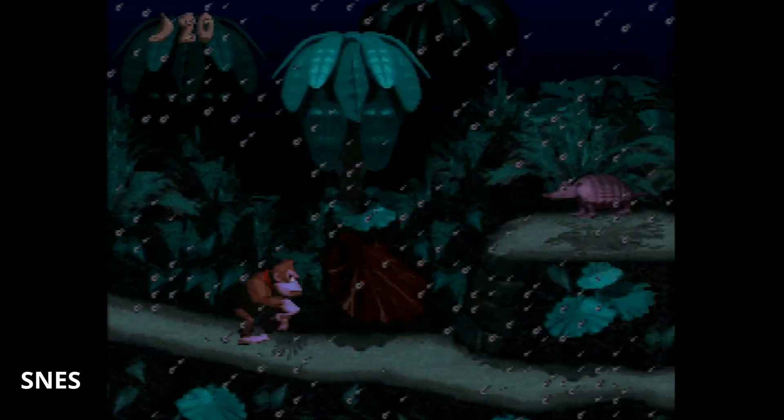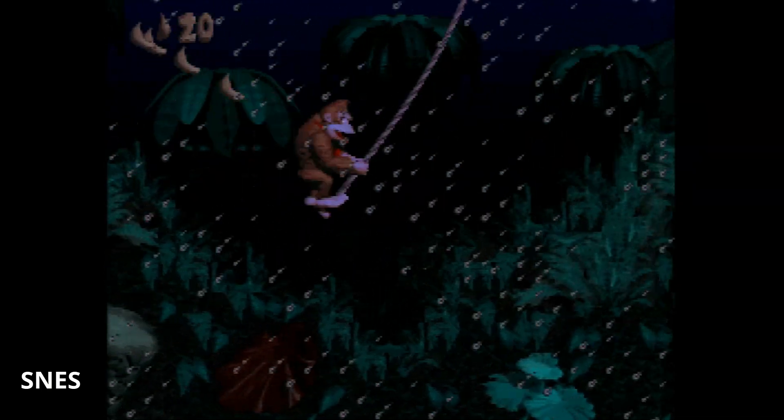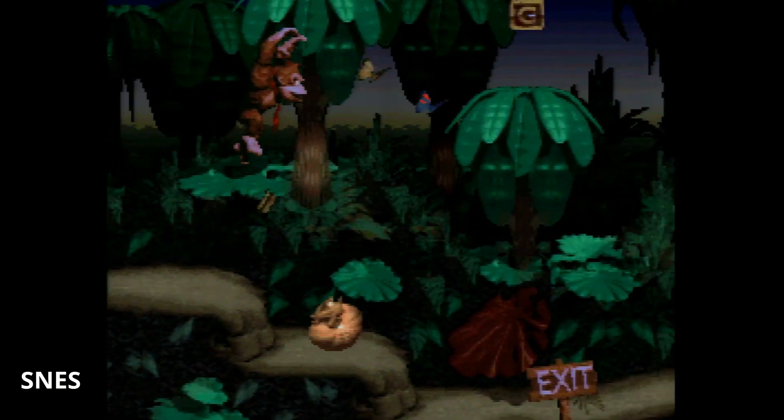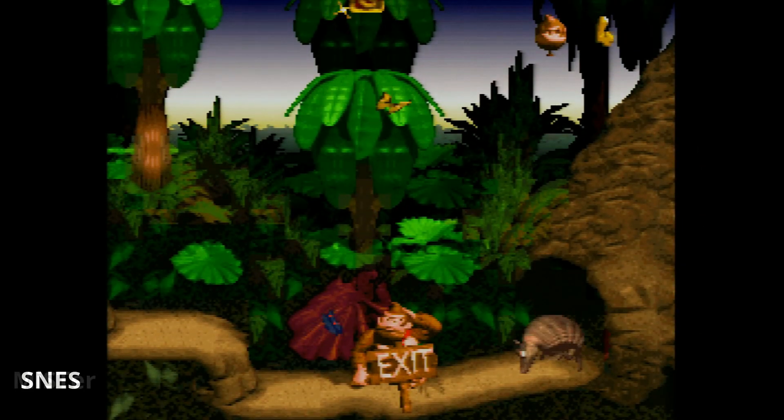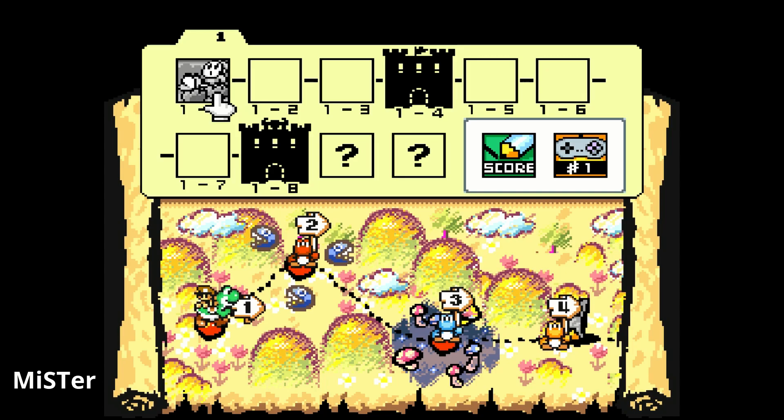Honestly the MiSTer is so close and looks so good that I'm not going to sit around trying to get the last one percent of perfection, because if you pixel-peep and spend hours trying to get the best image quality you're not playing the game. These games are meant to be played — even if that armadillo gets me with the most unfair death ever.